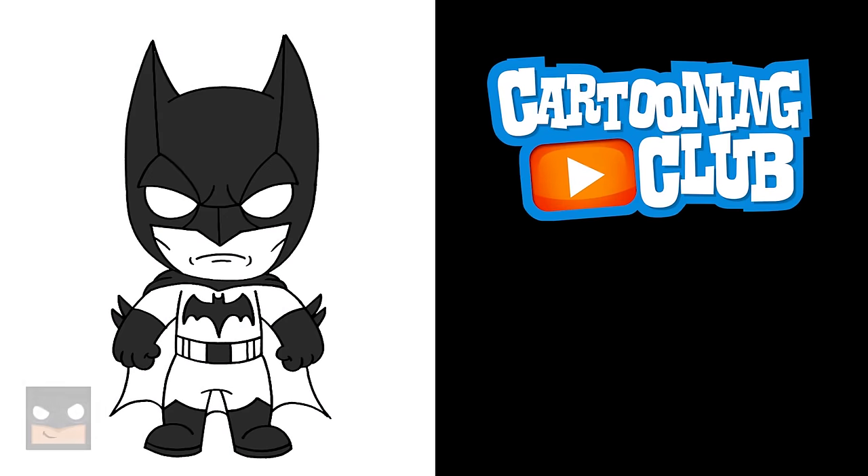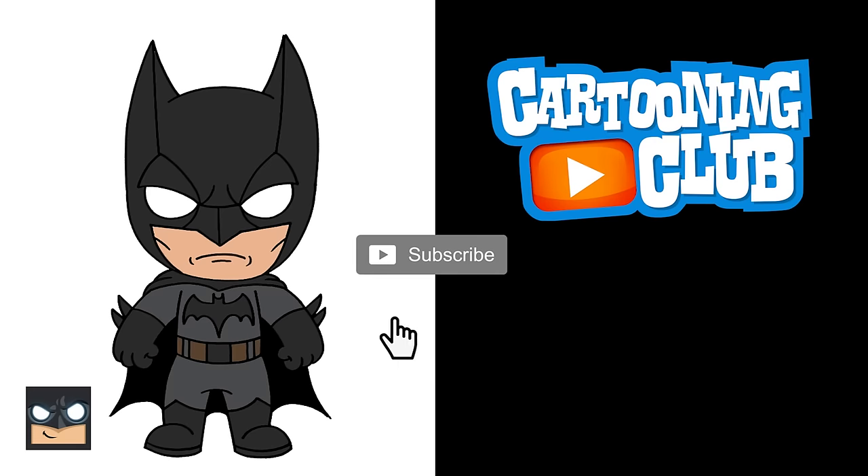There's a drawing of Batman. I hope you enjoyed today's lesson. Make sure you subscribe and send me your requests in the comments below. Thanks for watching and we'll see you again soon.